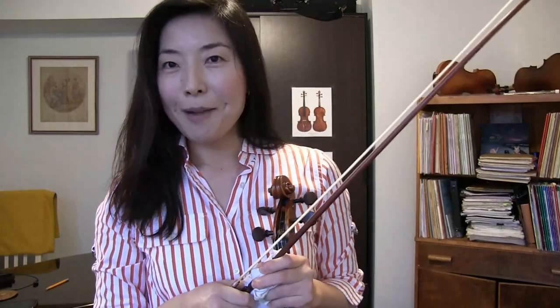This video is an answer to a subscriber who has been asking for this topic — wondering how one could control an overly bouncing bow stroke. Thank you very much for the good question. I'm sorry it sometimes takes a little long for me to answer all your questions, but I'll try my best to answer as many as I can.